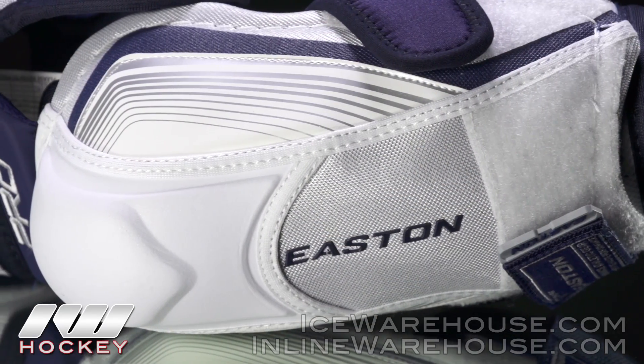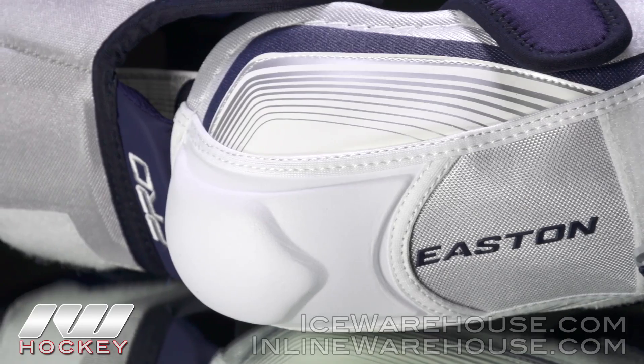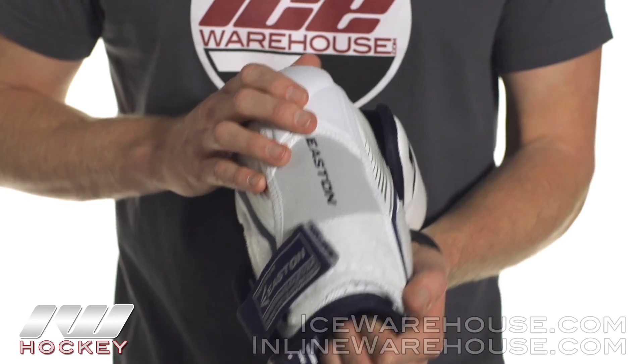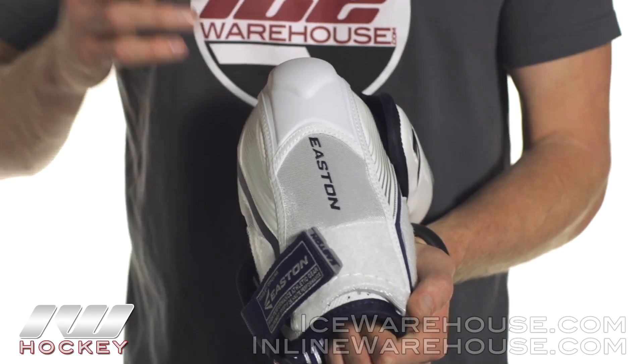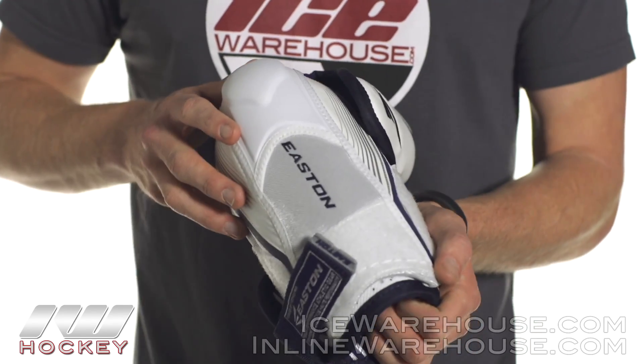Looking at the cap here, this is their EVA foam tip — it's going to be nice and really hard. This is NHL approved and cleared for all the other lower leagues as well. This is going to really help disperse a lot of the energy from a hard hit and it's going to help protect your competitor as well as yourself.